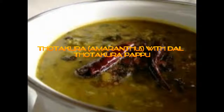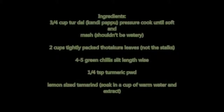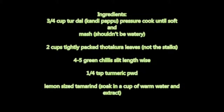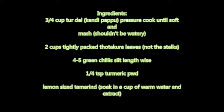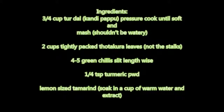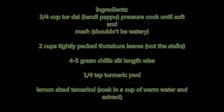Now you will see the ingredients required to prepare this dal. We need three-quarter cup tuvar dal, two cups tightly packed totakora leaves, four to five green chilies, one-quarter tablespoon turmeric powder, and lemon-sized tamarind soaked in warm water with the extract prepared.